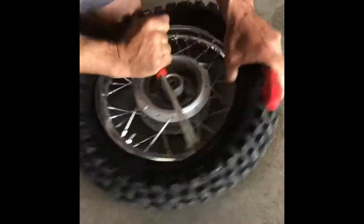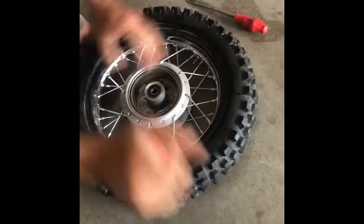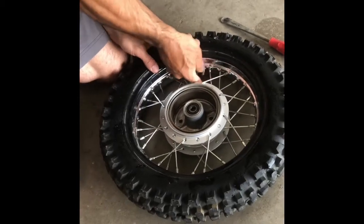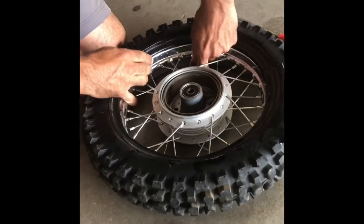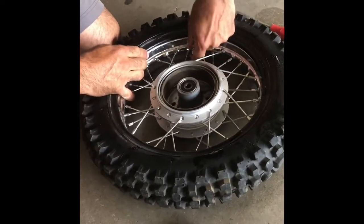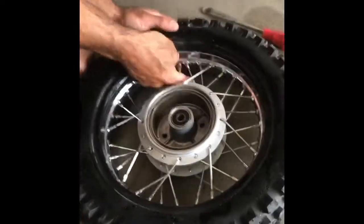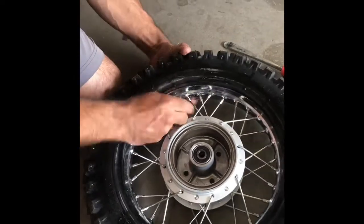We're just going to come around a couple more inches over. There we go. Now we just come around, pop that off. Now what we want to do is take this off the tube. That way when you leave it locked in place, you're less likely to pinch it when you're getting that tire off of the rim originally. Now let's loosen that — I'm just going to spin it over here. Now my fingers are also free.